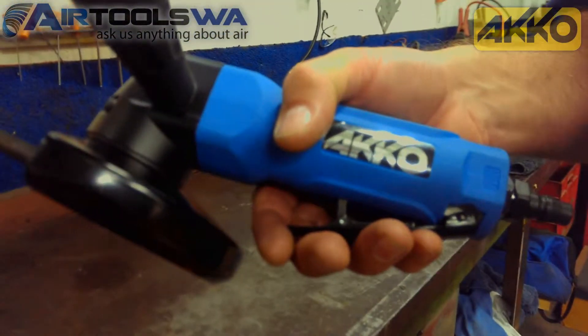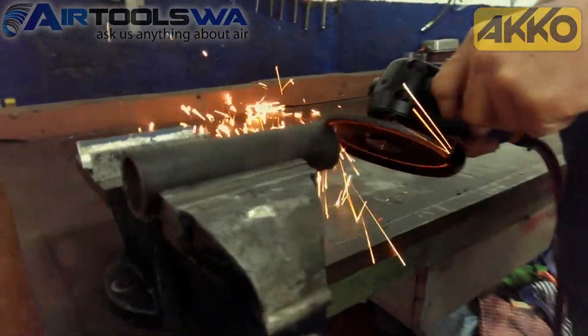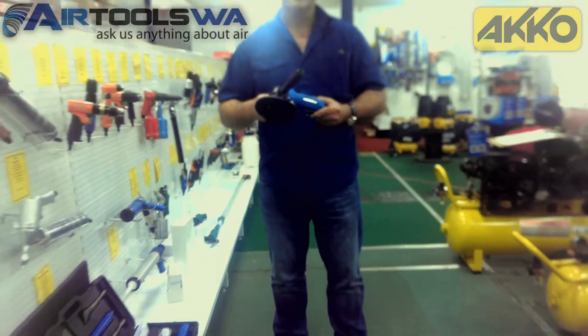As you can see in this demonstration, the Akko FG50S is an outstanding angle grinder. And while you can certainly use this powerful angle grinder for projects around home, it's designed and built for any industrial setting thanks to its heavy-duty construction.